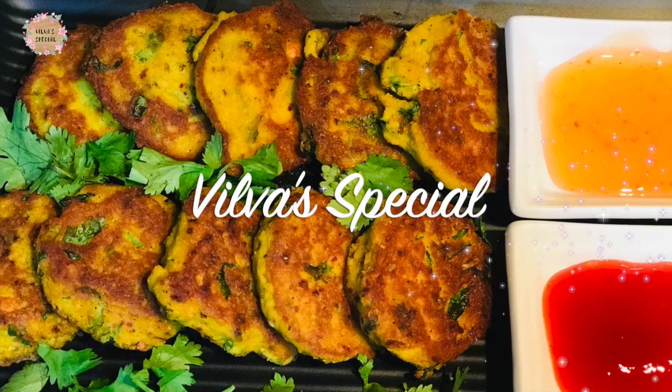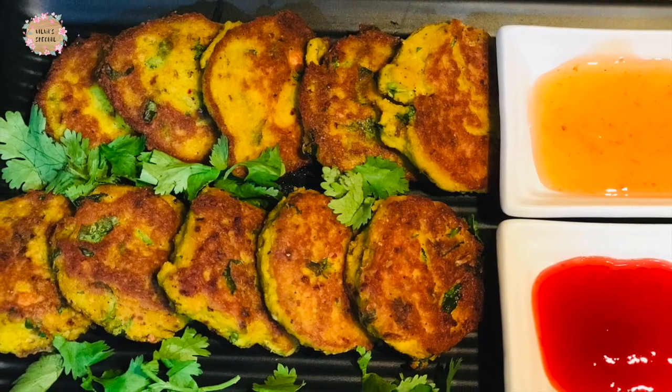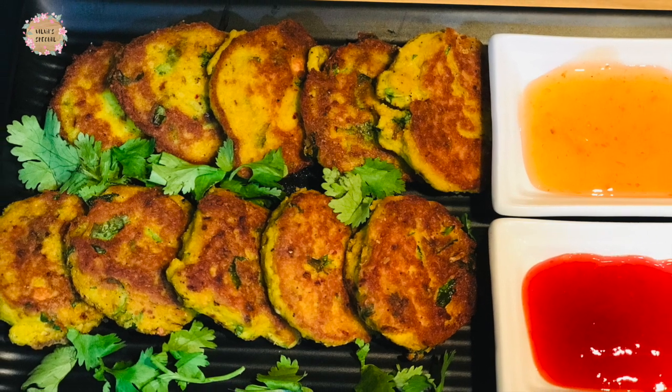Welcome to Vilva Special. Now we are going to show you the fish cutlet. That's how we do this video.